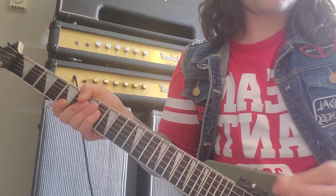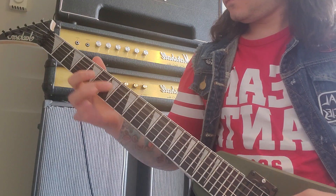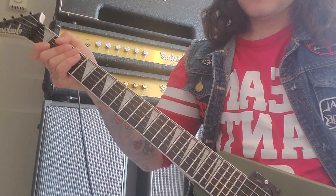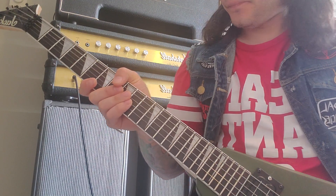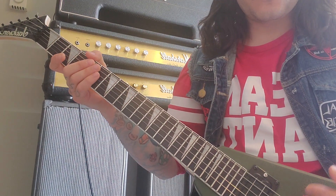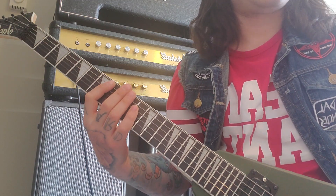Yeah, you're letting the A string ring out, you know. So that's the main riff of the intro, and when you get past that it goes to what would be like the main meat of the song.